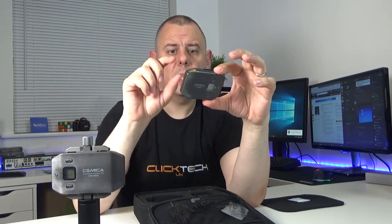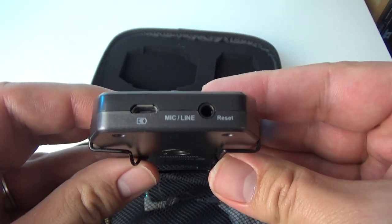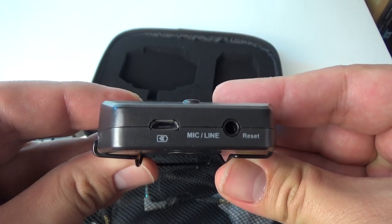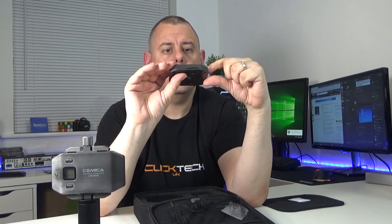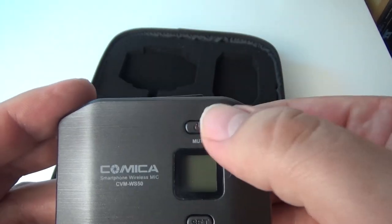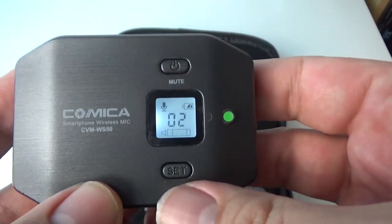On the back of the transmitter is a quarter-inch screw thread so you can attach it to a tripod. You've also got the microphone jack and micro USB port. On the front there's an LED indicator - I haven't switched it on yet, I'll do that shortly. There's also an LCD screen, plus power and set buttons. The power button is also acting as a mute button.